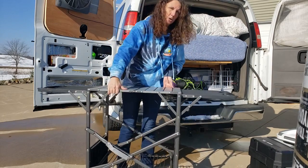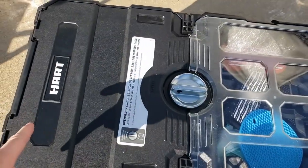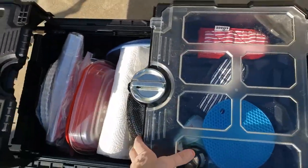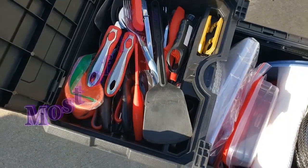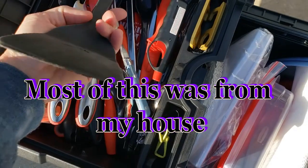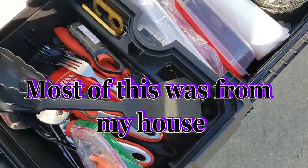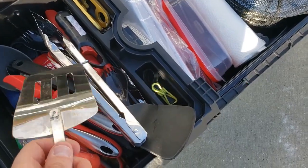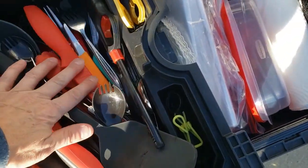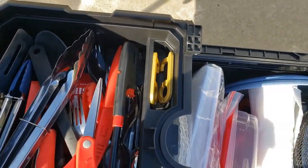This is our cooking space. This is a toolbox — open this up and there's the kitchen. I have all the utensils: can opener, spatula, forks, tongs for the grill, spatula for the grill, lighter, some knives, some scissors — all the utensils for what we need.